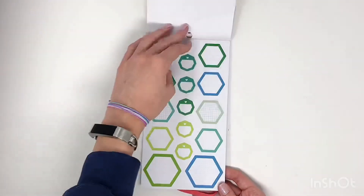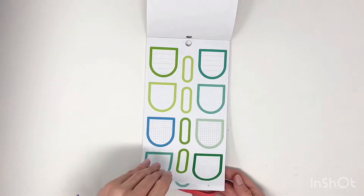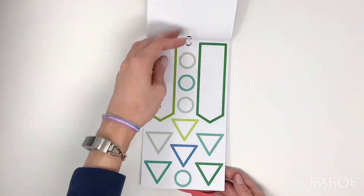Starts off with some blue and green circles. Love it, love the different options.